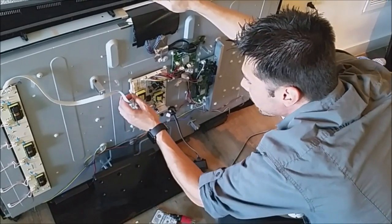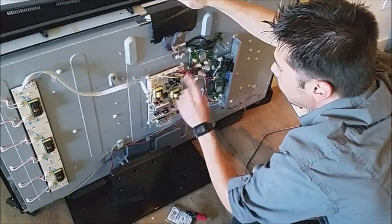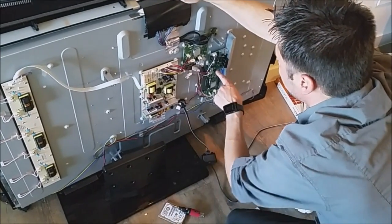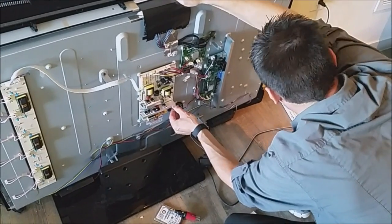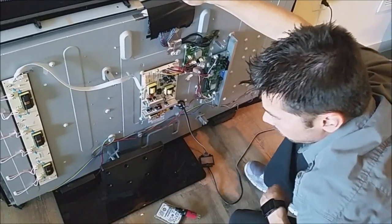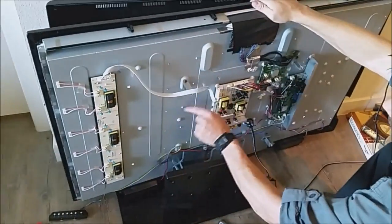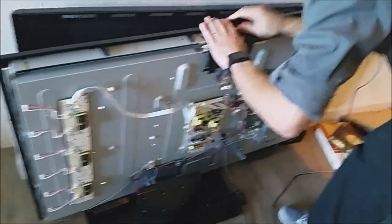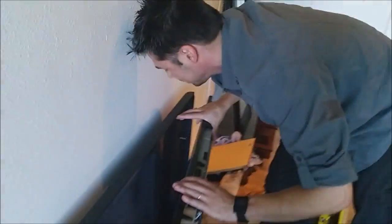Now we're going to plug in the inverter board for the backlight and the plug for the main board. Let's turn it on and test it out. Let's go ahead and hit the power button right here. The backlight is on — you can see the lights. And God said let there be TV — it works! That's it.